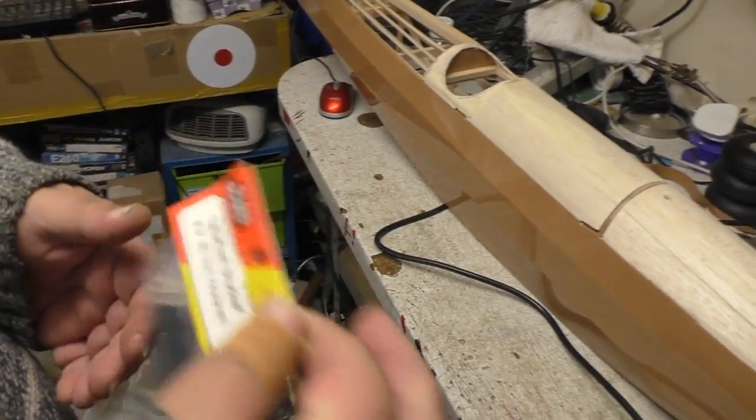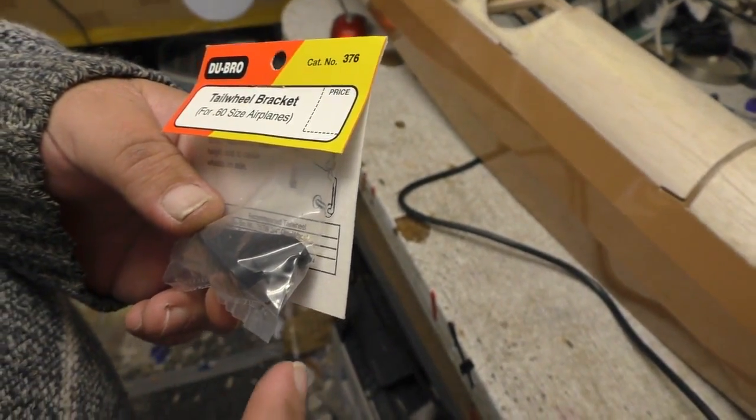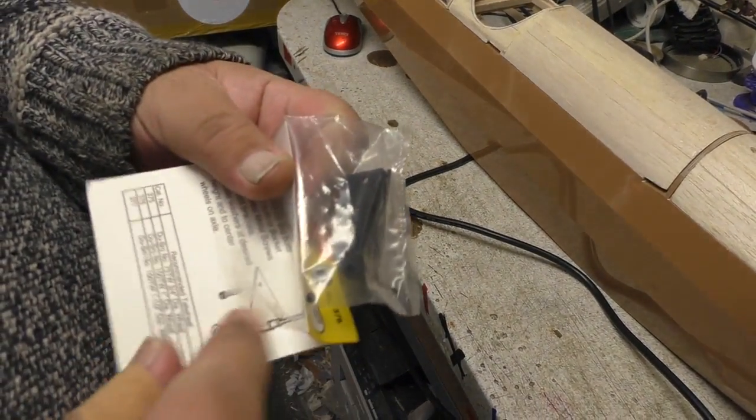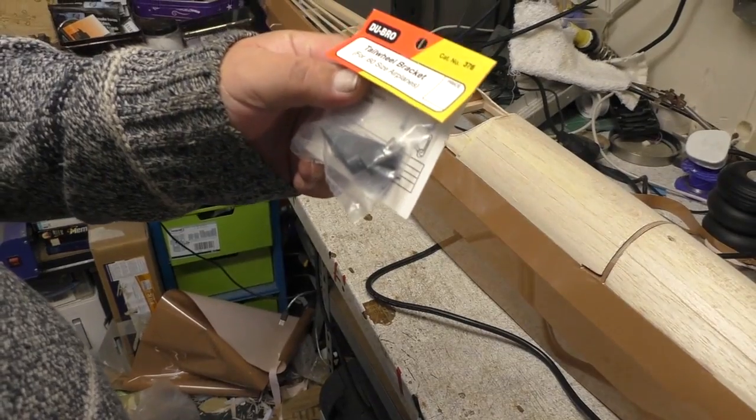Following on from my quest for the perfect tailwheel for this plane, I also ordered a Dubrow one off eBay. It says 'tailwheel bracket for 60 size aeroplanes' — that's going to be big and great. It arrived this morning. Now, bearing in mind I ordered this before I ordered the ones from Hobbyking, so this has taken a week to get here off eBay. And it arrived this morning — here it is, still sealed in its packaging. It's basically a moulded bit of plastic and an allen key. There's no metal work, that bit is bloody missing. Four quid and the bit's missing — it's shit.